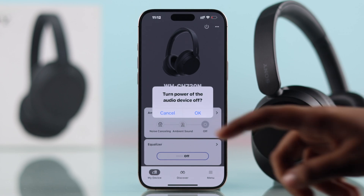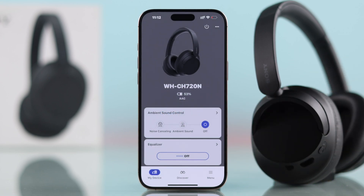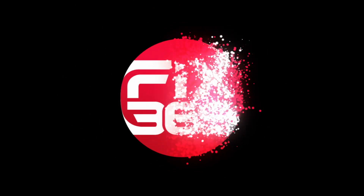And that's it. Now you can easily control your Sony WH-CH720N headphones with the app. I hope this guide was helpful. Like the video and subscribe for more tips.